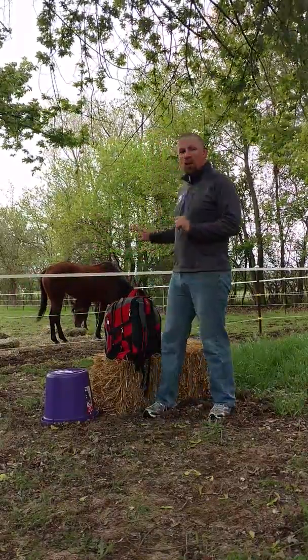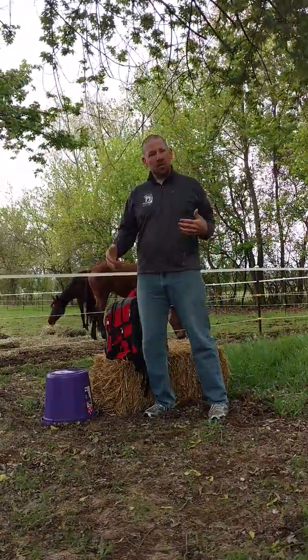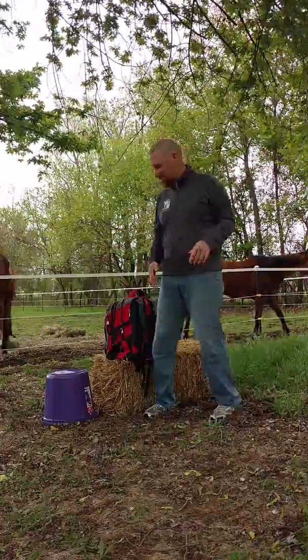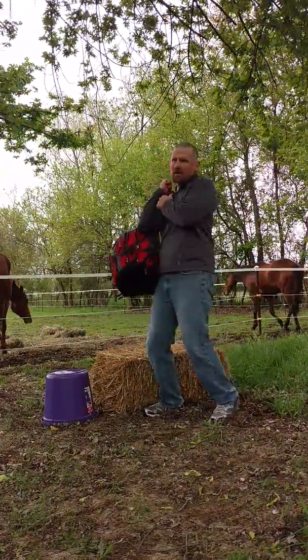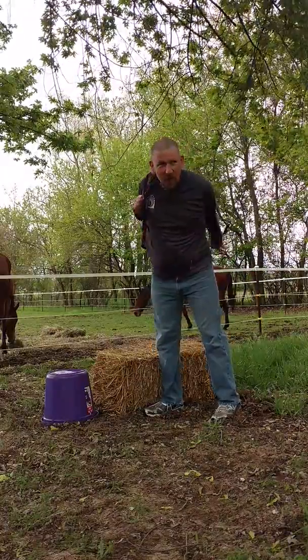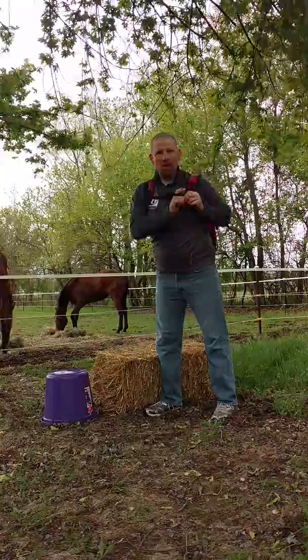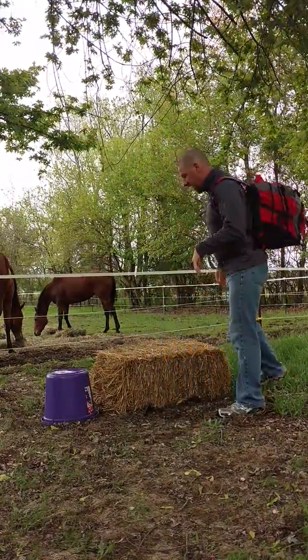The idea is just looking at this differently. I'm doing it here — I'm not with the horses today, they're near me. I want them to get used to me doing this kind of stuff around them, because eventually I'm going to be doing this while they're ground tied next to me.